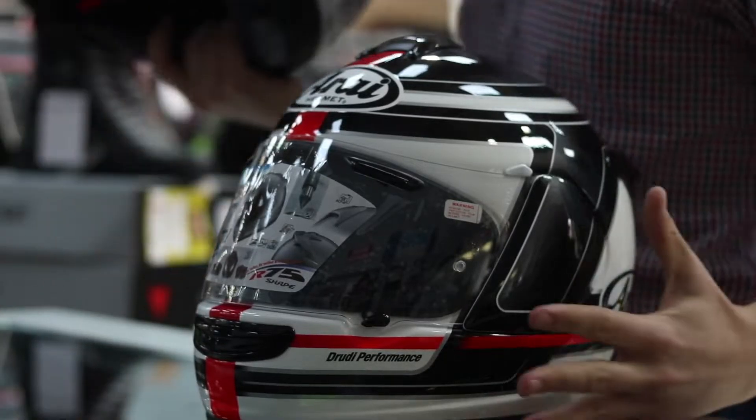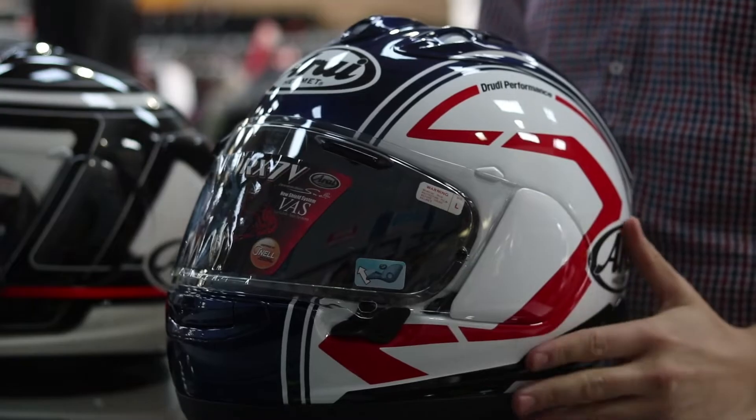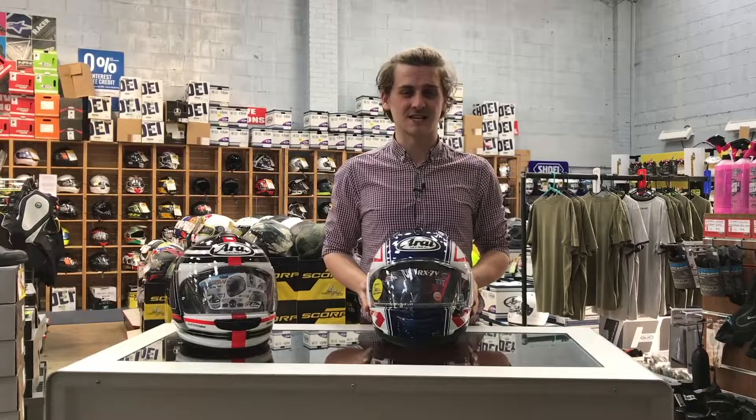Second up is the Array's latest visor mechanism, the VASV. Array redesigned it to make it a nice lower profile to cut down wind noise, make it more efficient and a lot easier to change.